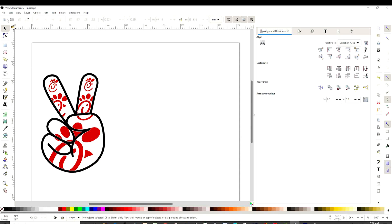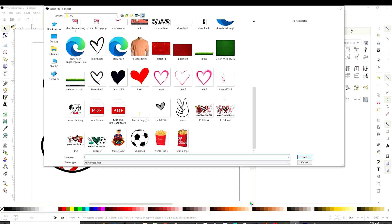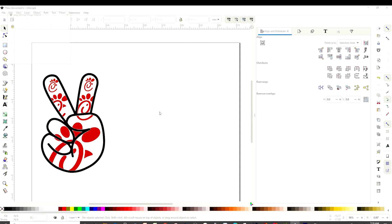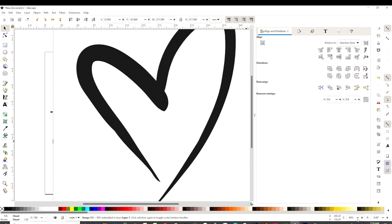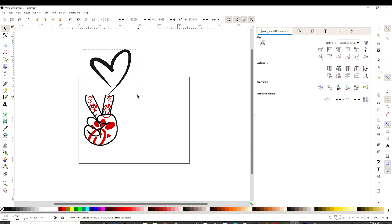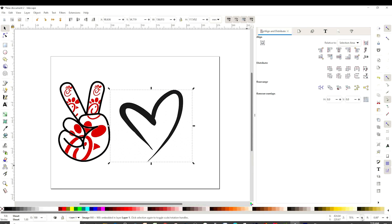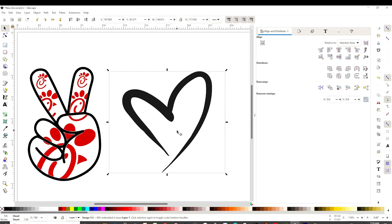Now let's go back to File, Import. And we're going to insert a heart — I like this one — and open it. Some of these images I download from Google. Click OK. Minimize the canvas, resize it, and maximize again. This one obviously doesn't have a clear background; we're going to do the same as we did with the logo.